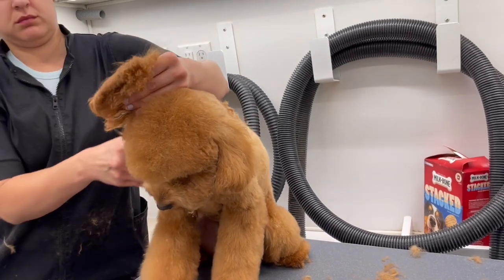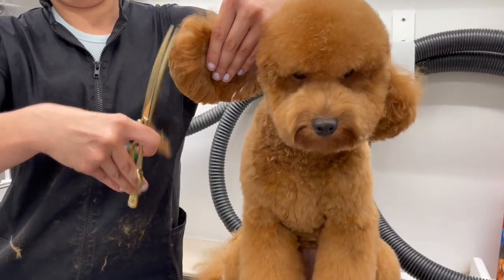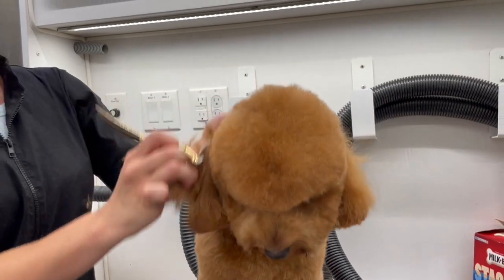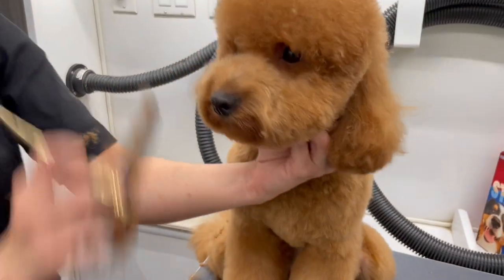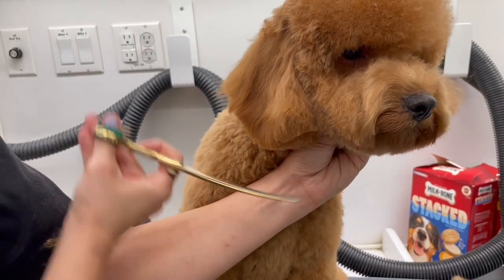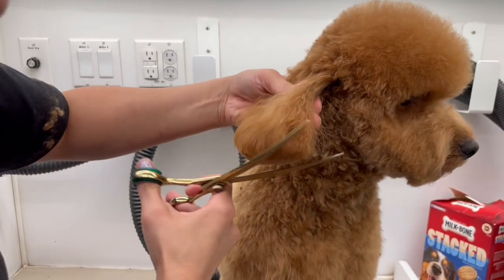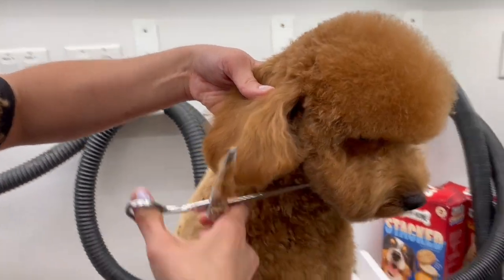We are almost done. This is the last step of the head — I'm going to give her some cute little ears to go with her cute little face. I'm going to see how they sit naturally and shape them up from that. I lift them up just to see exactly what I'm cutting, but most of the time they're sitting flat, so that way I get a really good idea of how they sit on their face and what is the most complementary shape to give them.